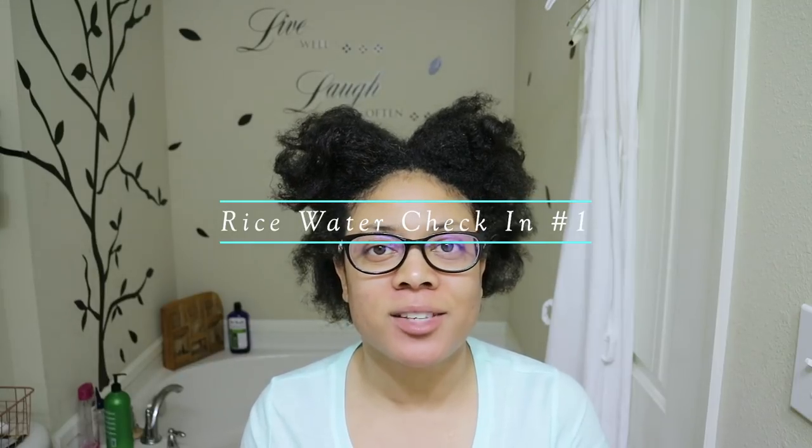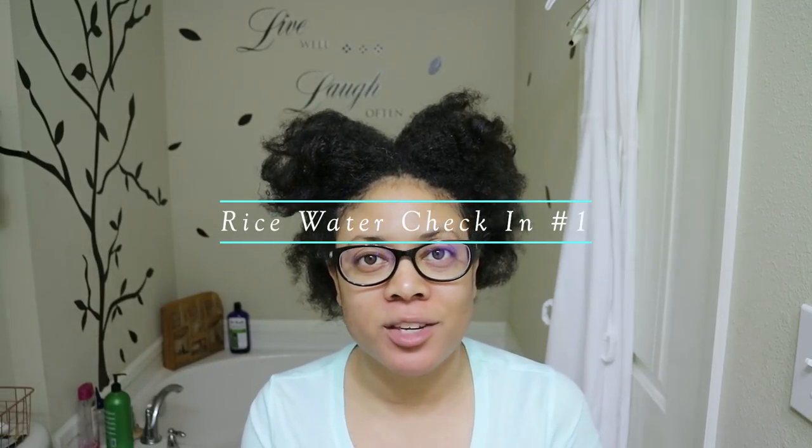Hi guys, welcome back to my channel. Thanks so much for tuning in for another video. This is a very exciting moment because I am going to be doing my first rice water update. I started my rice water journey back in January of this year and I said I was going to do one every three months. I think I may have gone a little over, but nevertheless I am ready to show you my results.